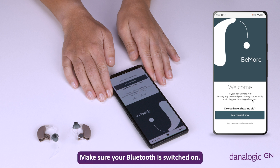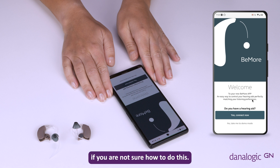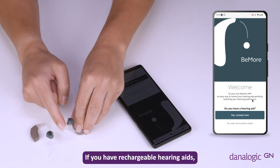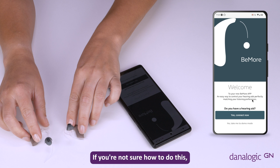Make sure your Bluetooth is switched on. Please refer to your phone manufacturer's guide if you are not sure how to do this. Switch your hearing aids on by closing the battery doors. If you have rechargeable hearing aids, restart them when instructed using the push button on the back of the hearing aid. If you're not sure how to do this, please see the relevant video.